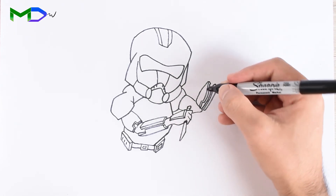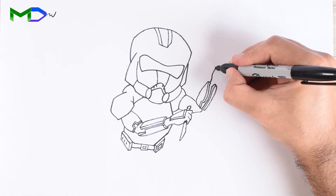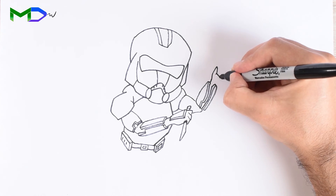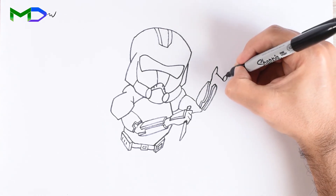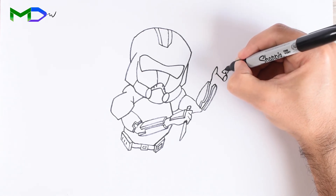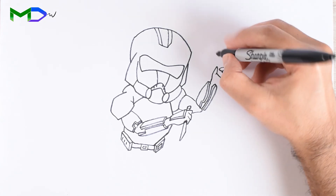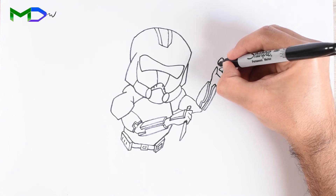Draw the elbow and at the top draw the thumb. Then one line for the weapon with a circular shape, draw two fingers, the third one on the trigger, and create the shape of the weapon with sharp lines.